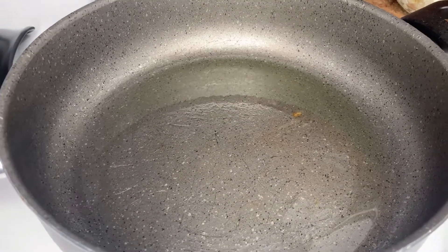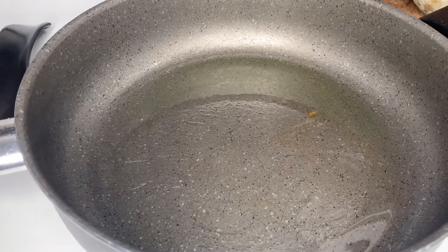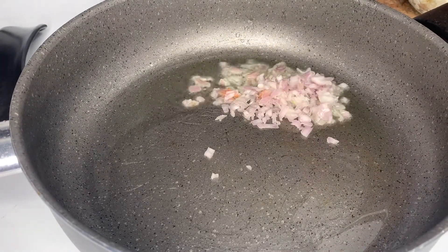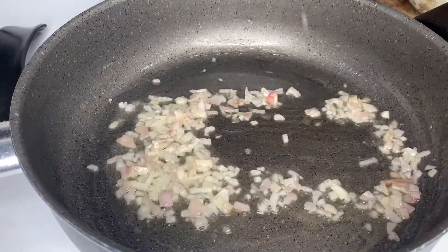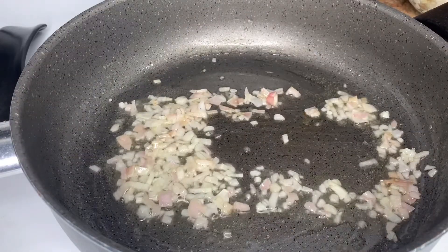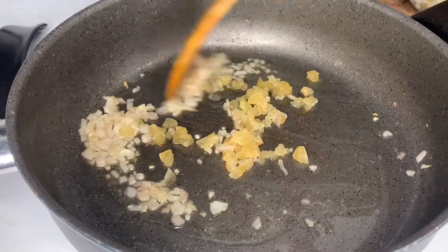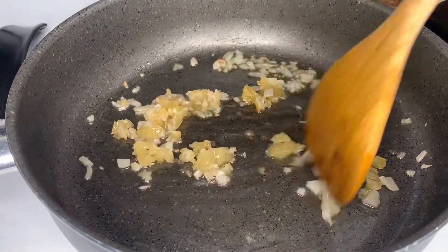We're gonna set our pasta to the side to drain. To our skillet we're gonna add two tablespoons of oil and we're gonna sauté a small red onion. Once the onion gets nice and translucent, we're gonna go ahead and add four cloves of garlic. We're gonna sauté this together and lower our flame because we don't want to burn the garlic.